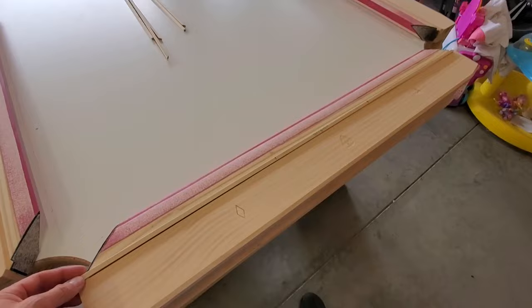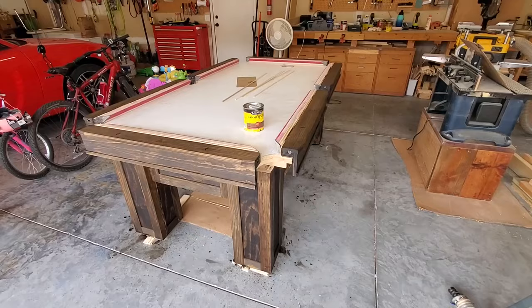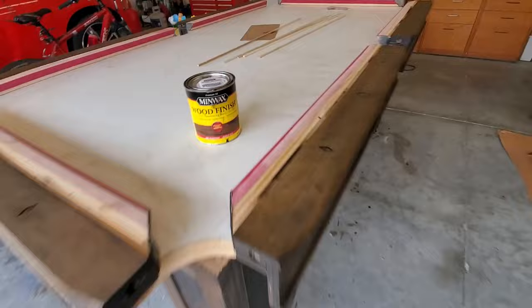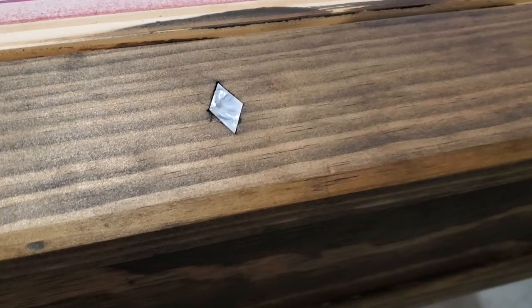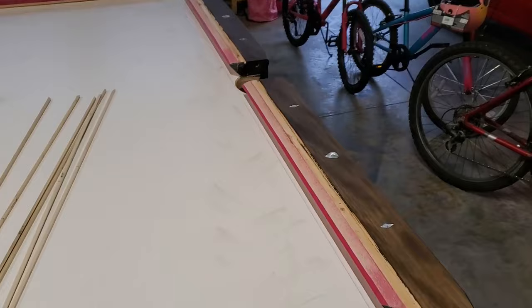Got the feather strips all sized and cut out of some poplar, and got all the inlay holes routed out on every rail. Time for some stain. Got one coat of Jacobean Minwax finish stain on there — looks pretty nice. Next is to epoxy in the little inlays. I was going to use 5-minute epoxy but turns out super glue works just as well and it's a lot quicker. Got all 18 of them in now — looks pretty cool with the guitar pick in the middle, white stands out against the dark color.